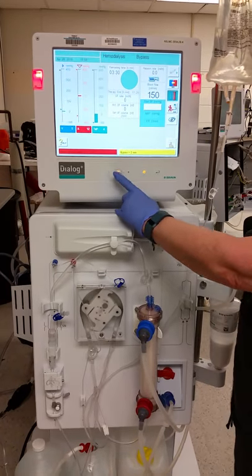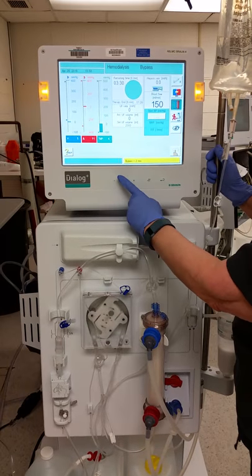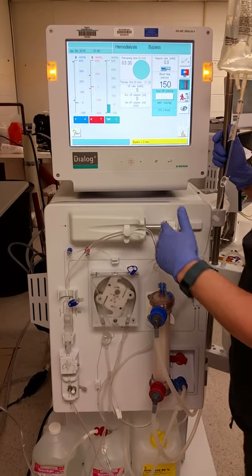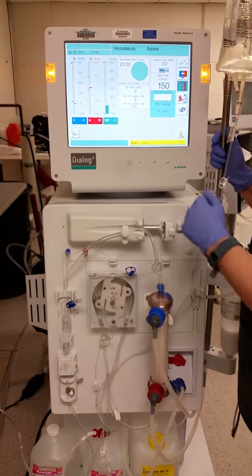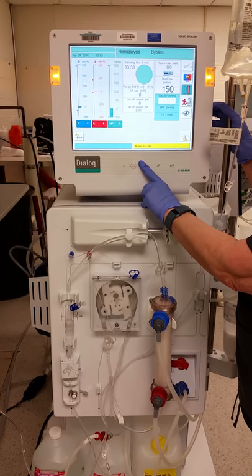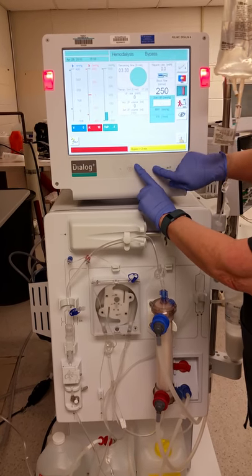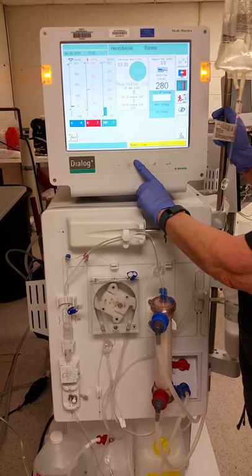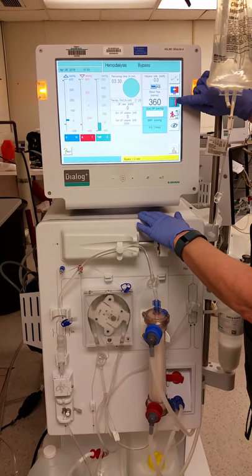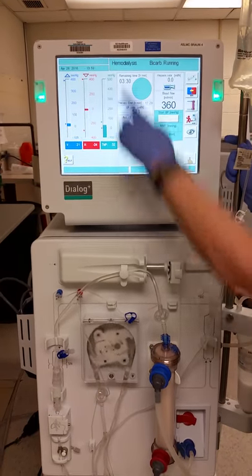Connect to your patient, then open up the clamps for your patient and clear the alarm so the machine will start. Give it a little pressure, clear the alarm, and start the machine. At this point the machine has turned itself down to 150, so watch your pressures and make sure they are half of your blood flow rate or less. Start increasing — if your blood flow is supposed to be 350, increase by about 100 at a time, watching your pressures. Once you reach your ordered blood flow rate of 350, take the machine out of bypass, which starts the clock, and you can see the bicarbonate is now running — you are in hemodialysis.